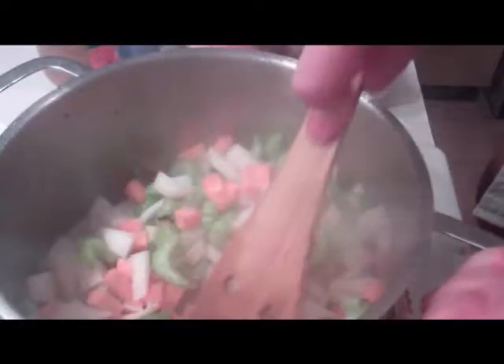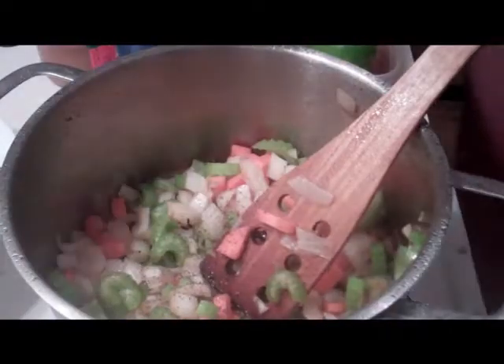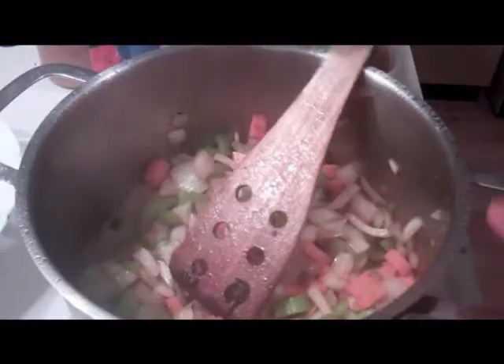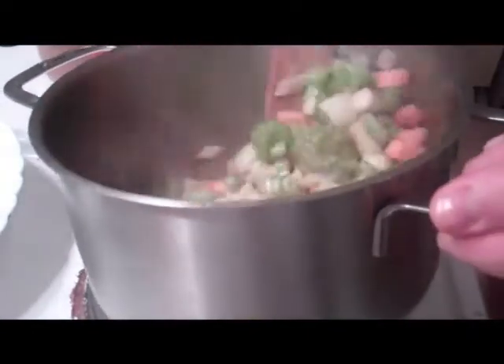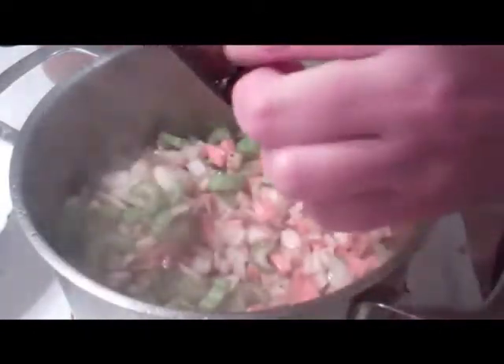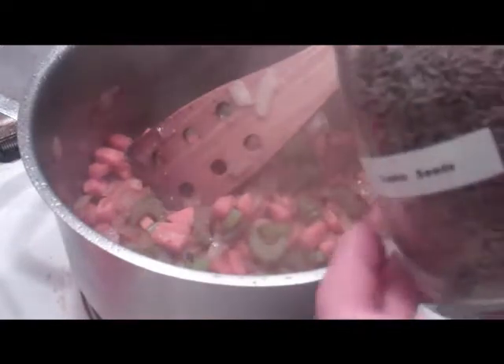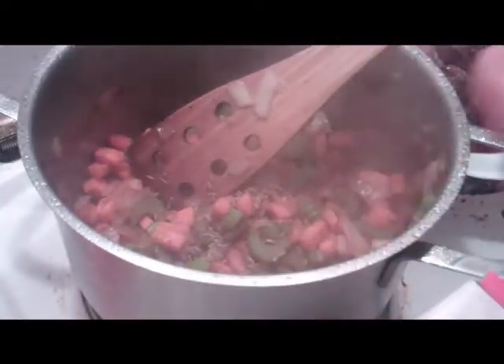My mirepoix. Scraping the bottom of course. Very important to add salt to encourage the vegetables to release their juices. If you add ground spices it's very important to cook them out so that they don't give a grainy, sandy texture. I'm going to put in some cumin seeds whole, about a teaspoon of that.